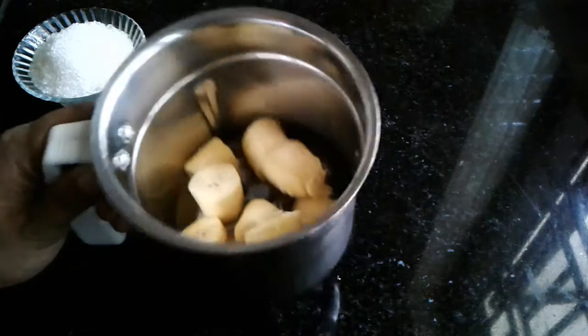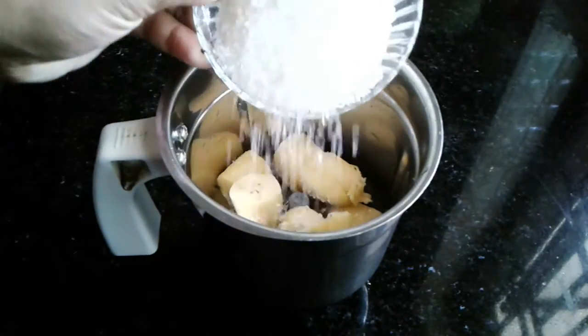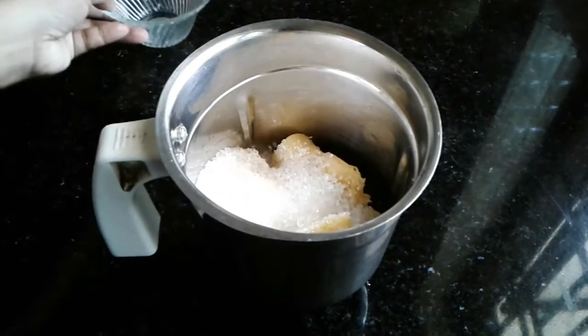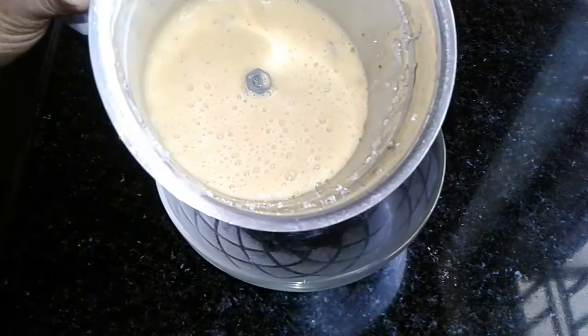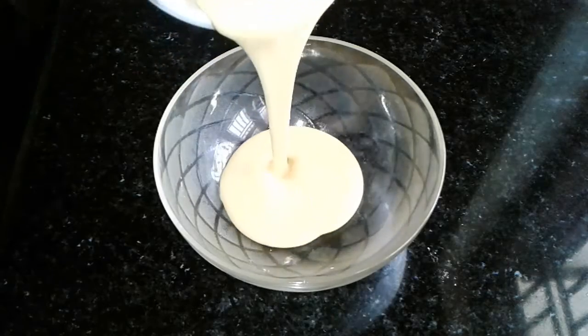I will mix it in a jar and add it to the jar. Now I will add 5 sari to this. I will add it to the jar, then add it in a bowl.